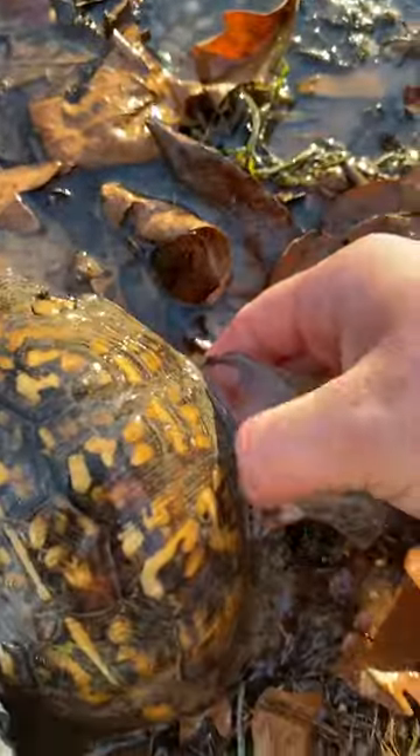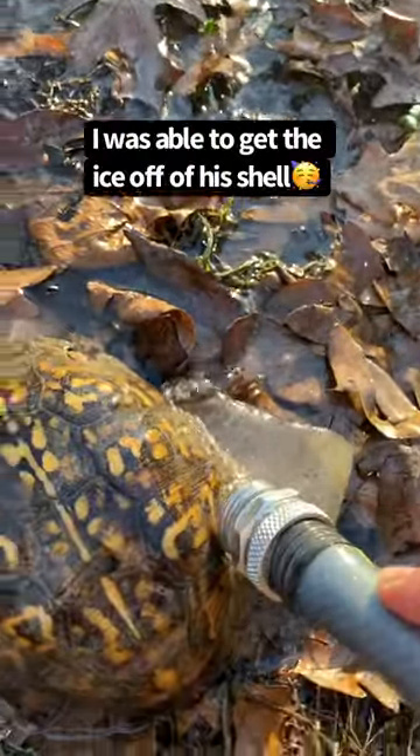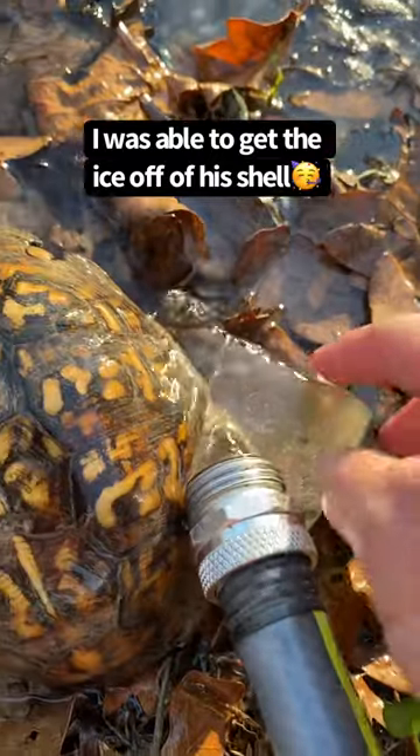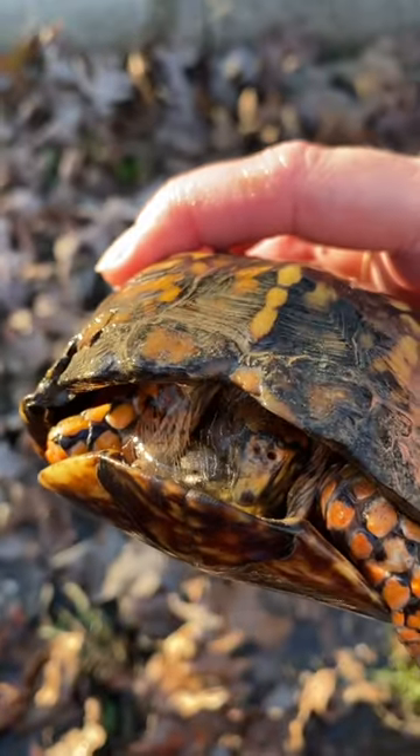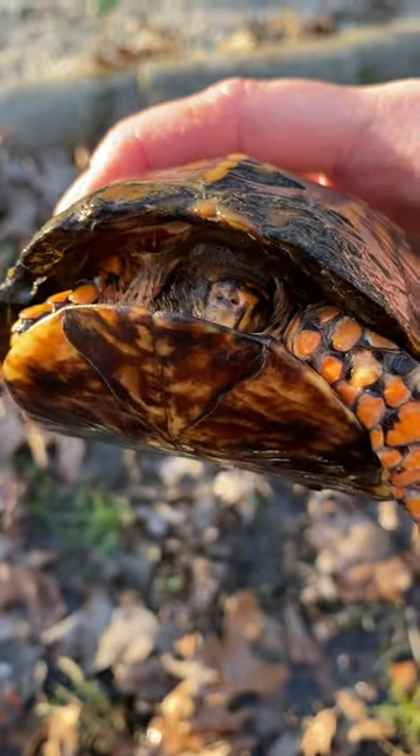I'm going to break his shell — that's just stuck. Are you moving? Are you alive? Oh man, I really hope you're alive. Just keep her out in the sun.